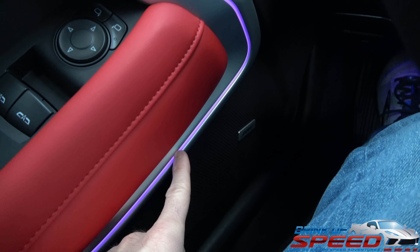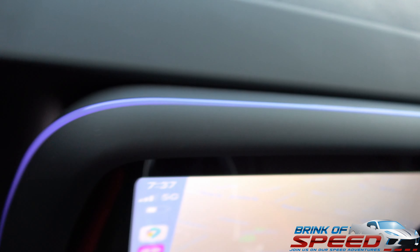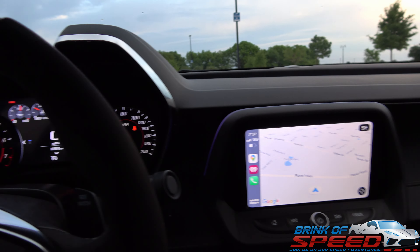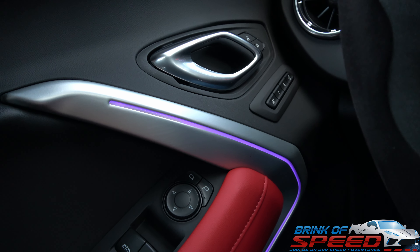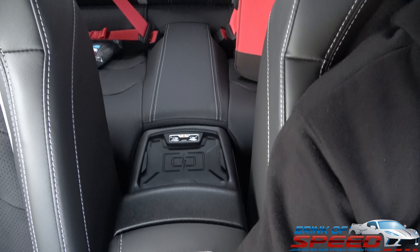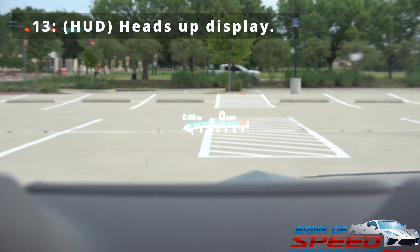I went ahead and started the car up because this is another thing completely different about the 2SS package: these beautiful lights on the door, also above the infotainment center, and down here in the cup holder. You can change these lights to 24 different colors, which I think is pretty cool. Next up is the wireless charging port right back there. It's kind of annoying that they put it in such a weird place — you'd think they'd put it somewhere more accessible — but it just automatically comes with the 2SS, so I'll take it.